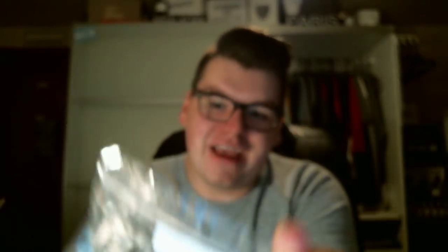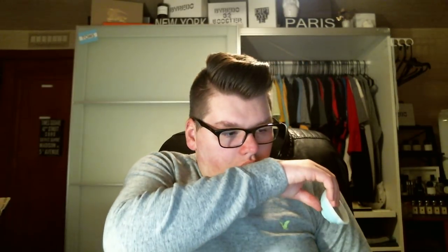This one is Creature from the Black Lagoon — Amazon Rainforest and Salty Sea Air. I think I'm going to like this. And I do. This smells very similar to the Just Singing in the Rain, but not identical — this is a little bit more watery than that one. I like that one a lot.